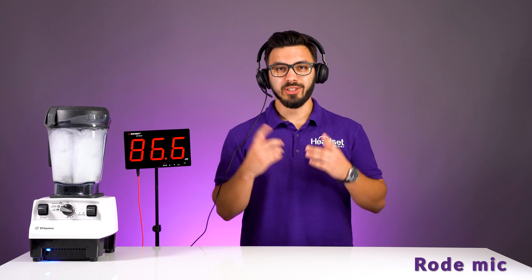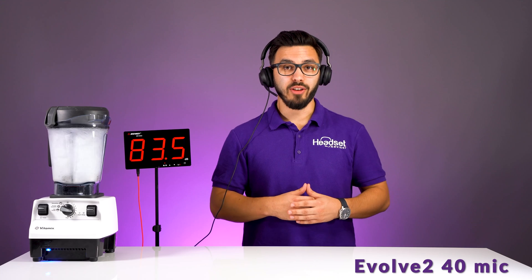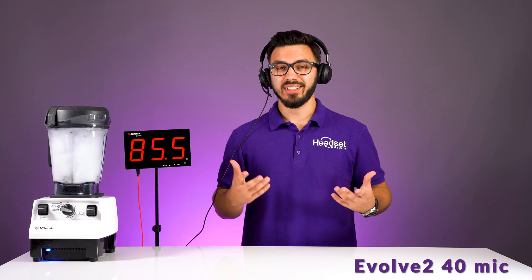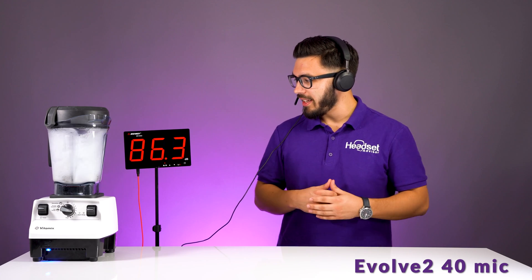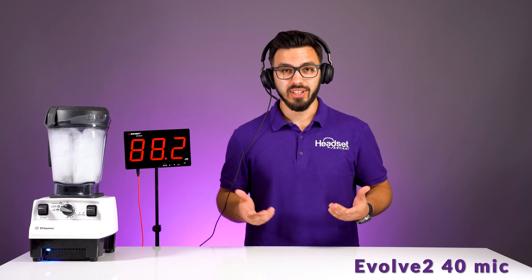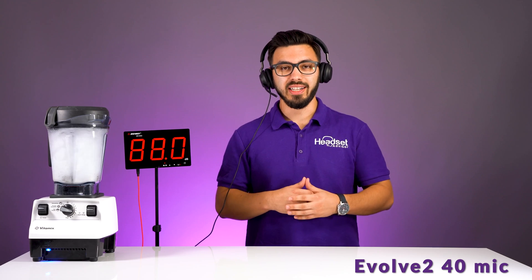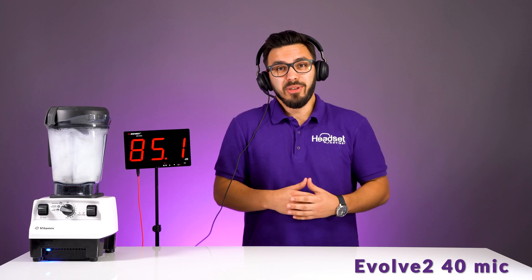Now we have a blender going. This is what it sounds like on the pro camera microphone. Switching over to the Evolve 240 microphone — this is where it all started on these microphone noise cancellation tests. The blender is going and as you can tell, we're at about 81 to 85 decibels. A blender is very loud — as I always mention, most of you are probably not blending margaritas while on phone calls or meetings, or maybe you are.